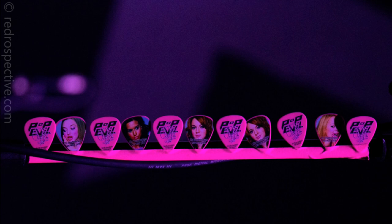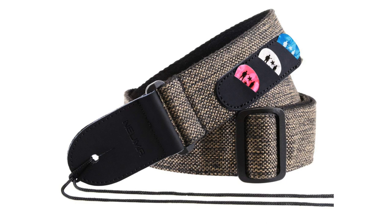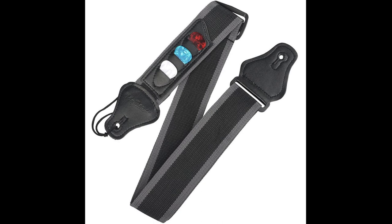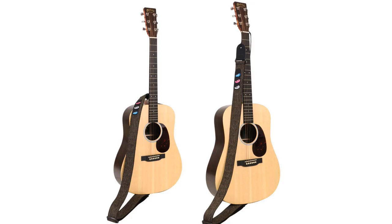Number 6: the guitar strap pick holder. What's not to love about a guitar strap that has a built-in pick holder? This is yet another ingenious way to keep your guitar picks. It lets you stash your guitar picks with your guitar when you put it away, and it gives you access to your picks on the fly within seconds. This is very useful for a live gig scenario. The guitar strap pick holder has slots for three regular sized picks.